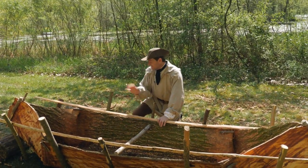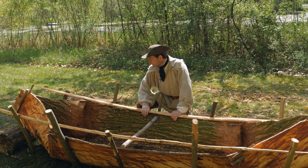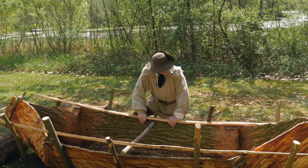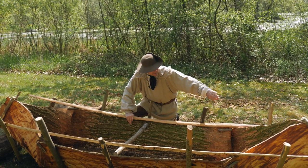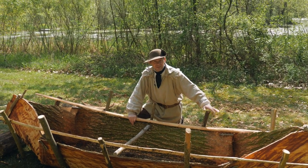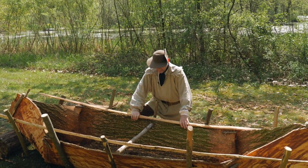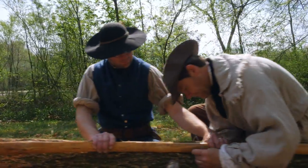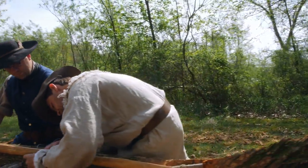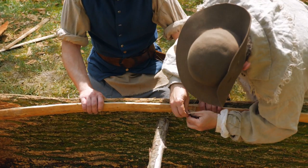We've got the ends done — it's time to work on these gunwales, and we've got four gunnel pieces. We're going to cut these off a little bit to get to the right size. The gunwales aren't going to go all the way to the tips of the canoe; we're really just strengthening up these outer edges. We'll put an inner gunnel and an outer gunnel, and start to tie this together and bind it up to the bark so that it supports these outer edges.